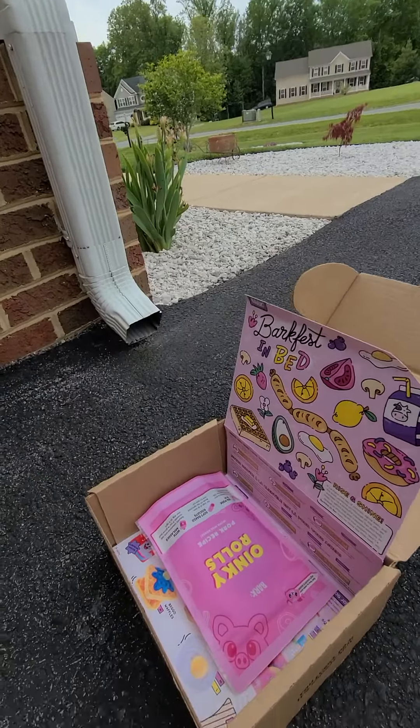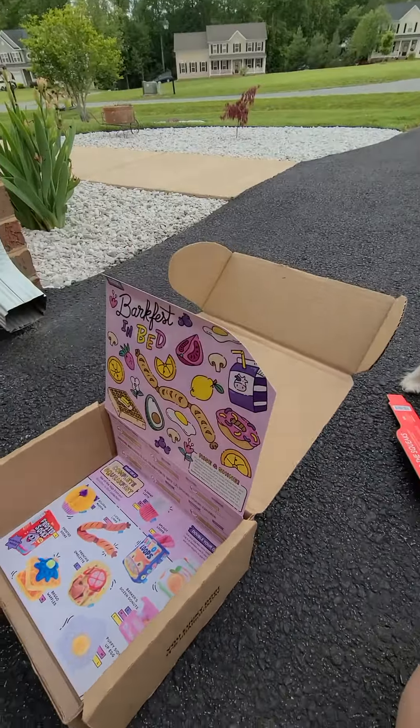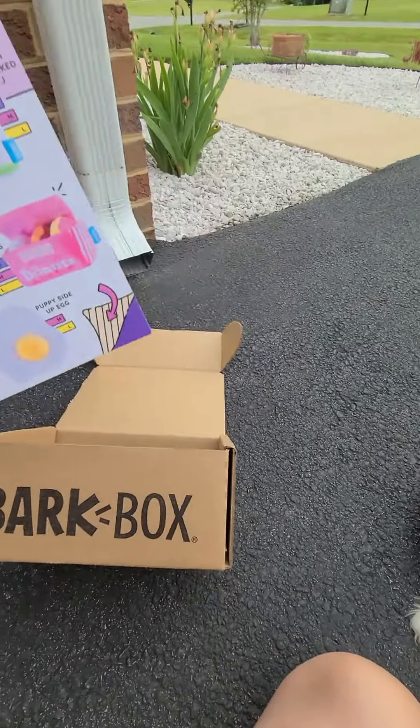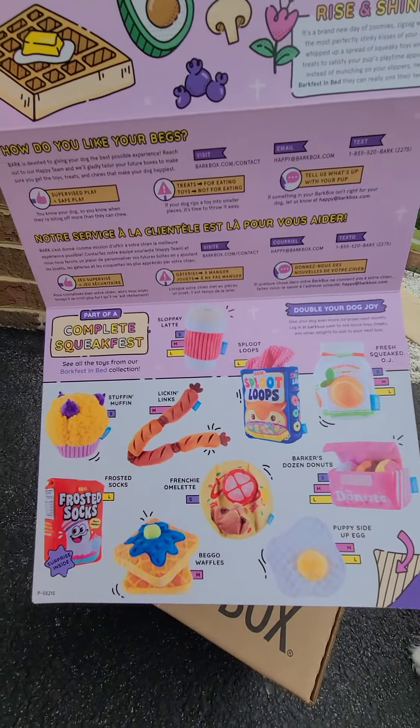More treats and more treats! We go through these treats really fast, so it's great that we get more every month. And then that is what the box looks like, with the other options that you can add on.